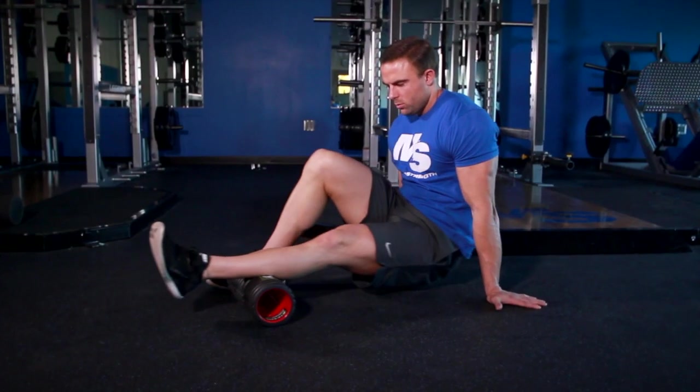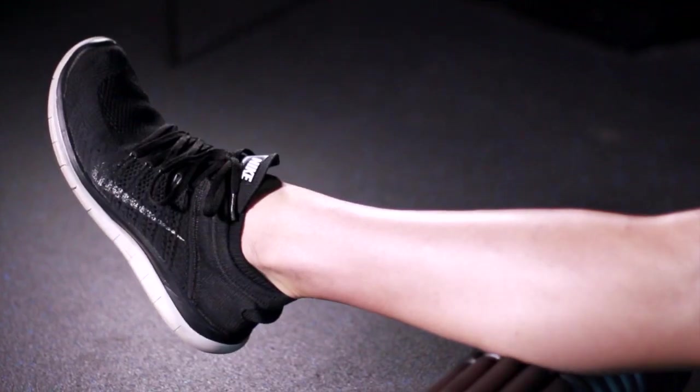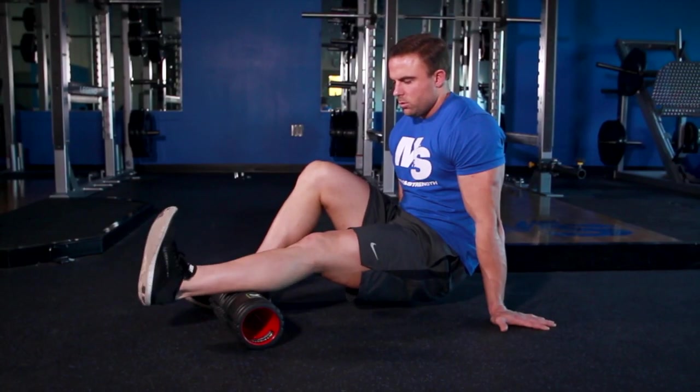You can really add an extra oomph to foam rolling if you add some motion in with the exercise. For example, if I was foam rolling the calves, instead of just rolling the calf back and forth, I could point my toe and bend my ankle back. That would put the muscle on stretch, which would allow me to really get deep into that myofascial area and work out those adhesions.